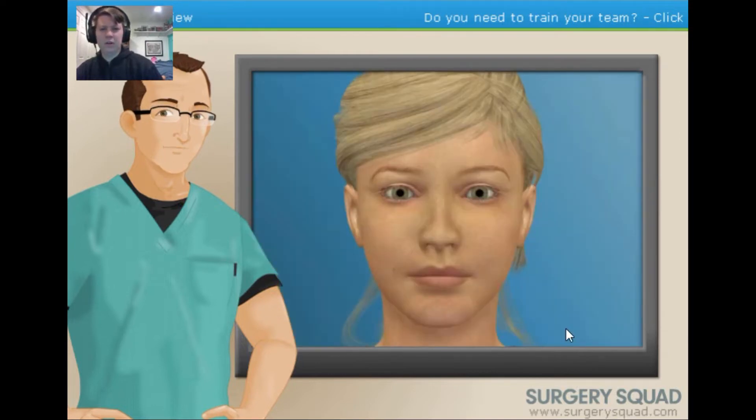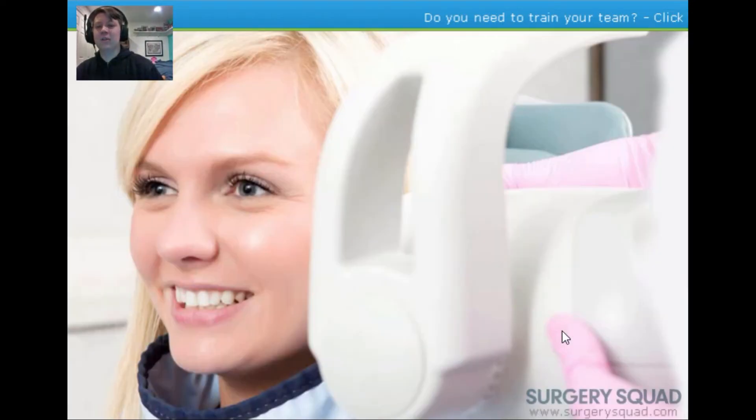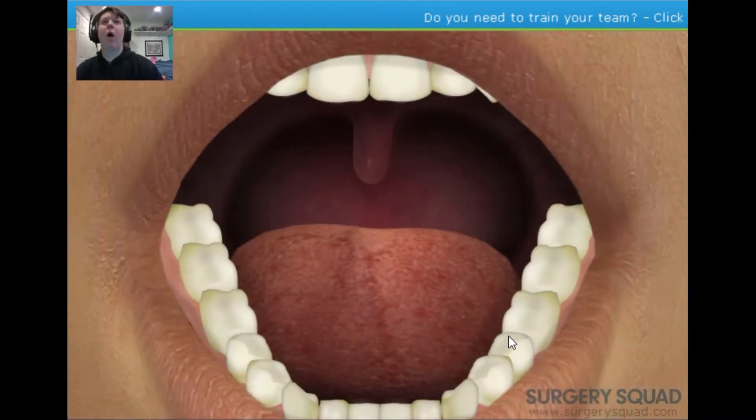Our patient today is having their lower right wisdom tooth removed, or as a dental professional may refer to it, tooth number 32. Before we begin, let's get some x-rays taken. X-rays, or radiographs, are essential low-cost diagnostic tools used to examine a tooth's roots, check the health of the surrounding bone, observe the status of developing teeth, and locate abnormalities.